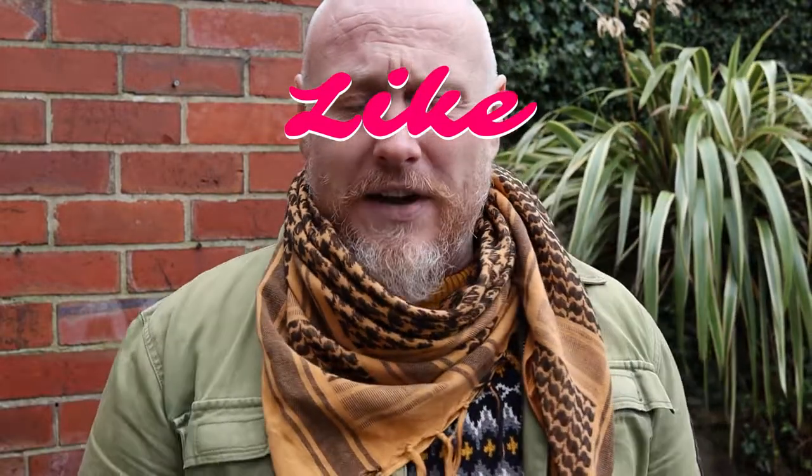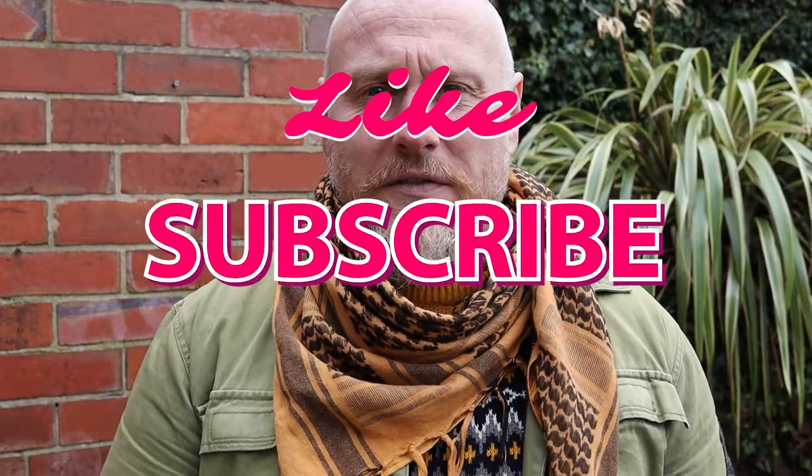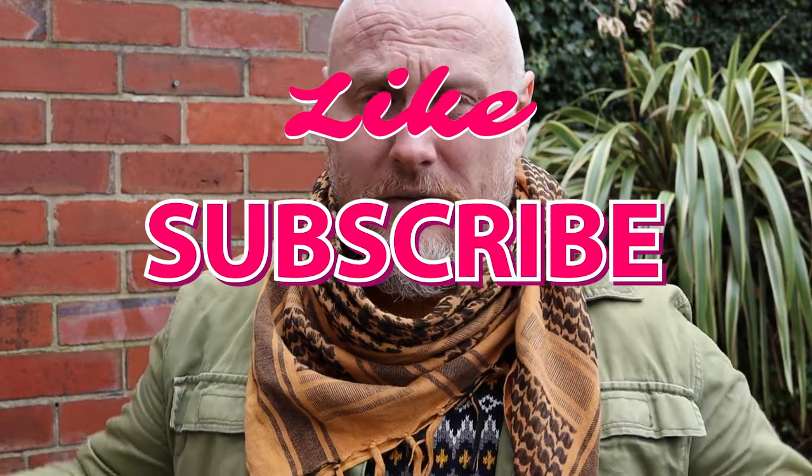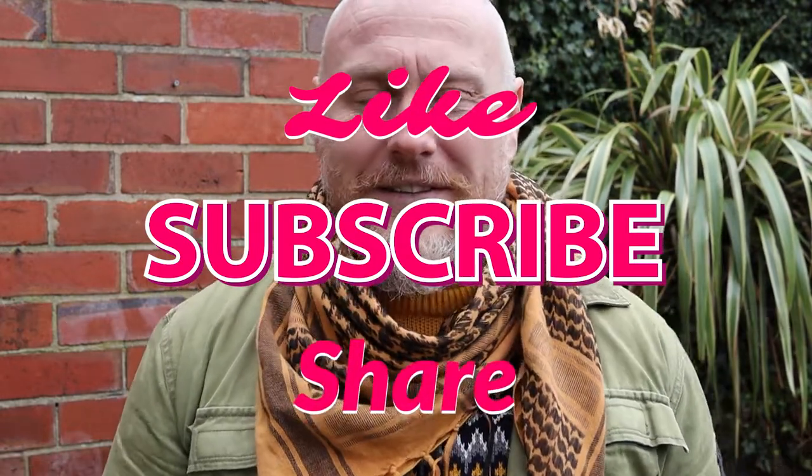What I'll do is turn the camera around so we can have a little bit more of a look at the Altitude wallet. If you're new to the channel and at any point you enjoy this content, feel free to hit that like button. If you'd like to see more content from me, mash on that subscribe button and hit the bell notification. If you'd like to share this content, that'll be amazing because more people get to see my stuff.